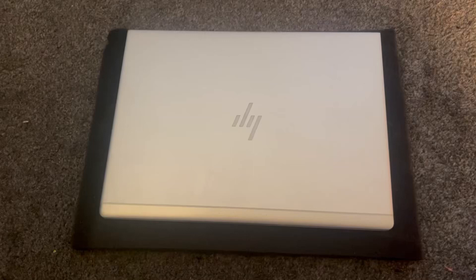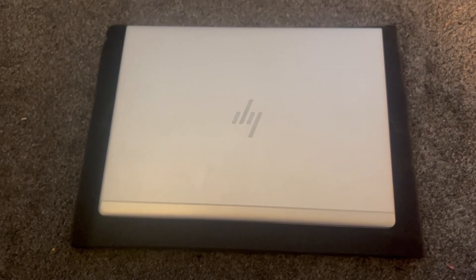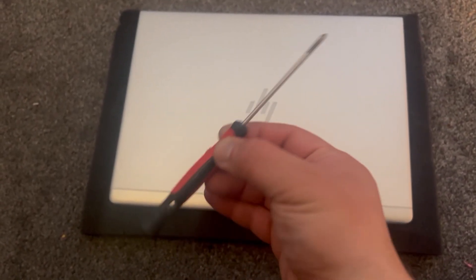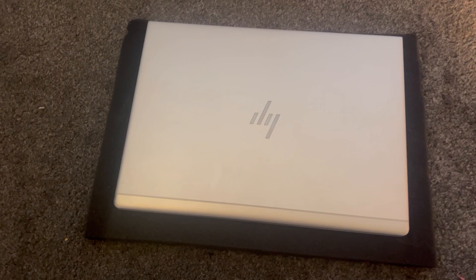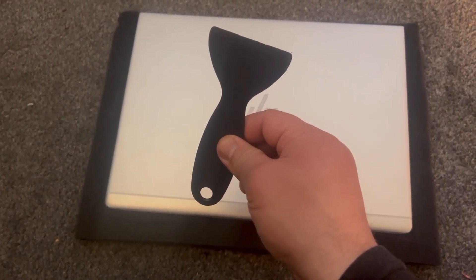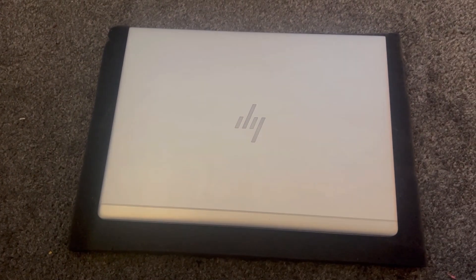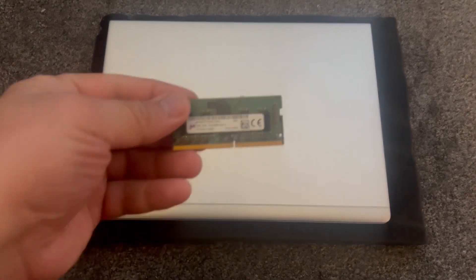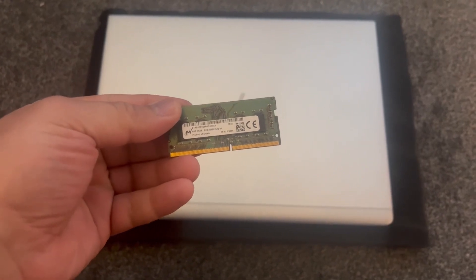Hello guys, welcome to Henry's channel. In today's video I will show you how to upgrade the RAM for an HP EliteBook 735 G6, how to remove the battery — I will not physically remove the battery but show you the steps to take — and where to locate the BIOS battery. I also forgot to mention where the SSD is, and it's only one screw to remove. So let's get started.